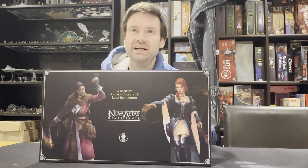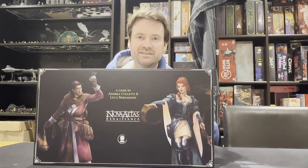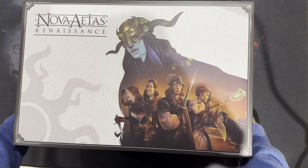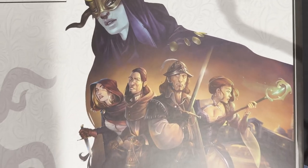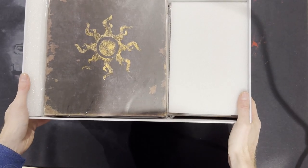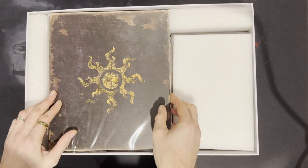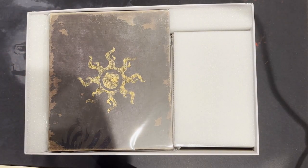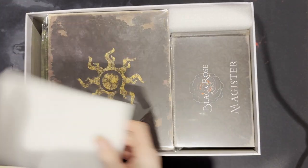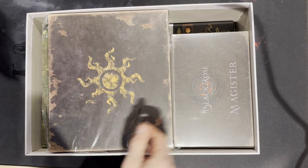I'm going to bring the camera overhead and see what's inside Nova Asis Renaissance. Let's have a look at what's inside the core box. It's a large box, as you can see from the depth, and I do appreciate the fact that it's not cellophane-wrapped, although it did have a plastic bag covering. First of all, we've got a foam core that's keeping everything in — that's just for shipping.